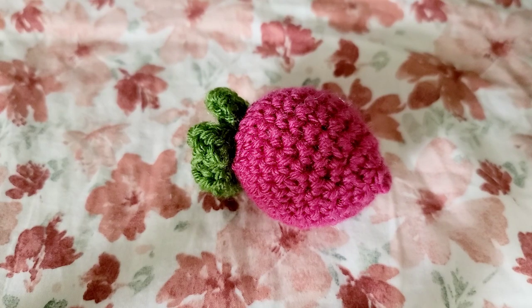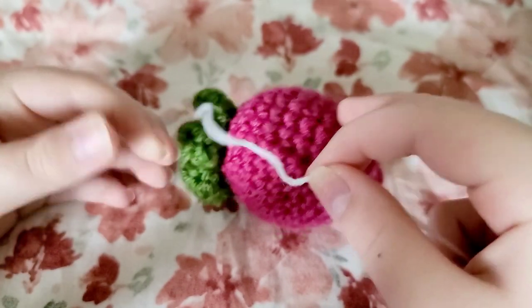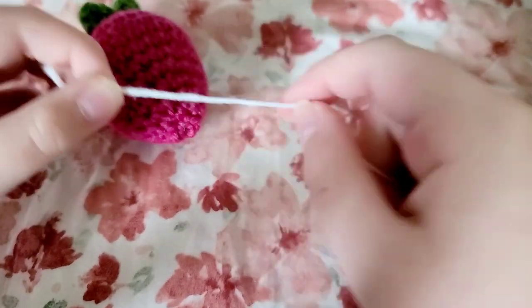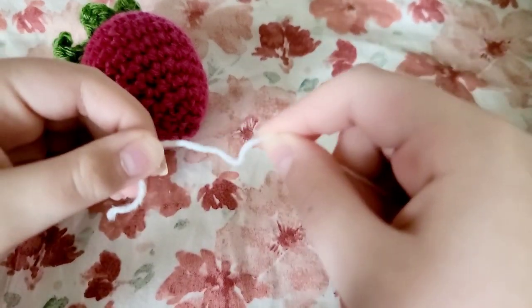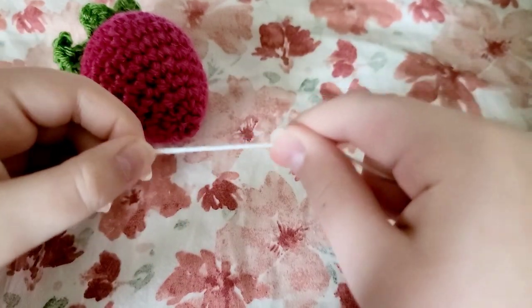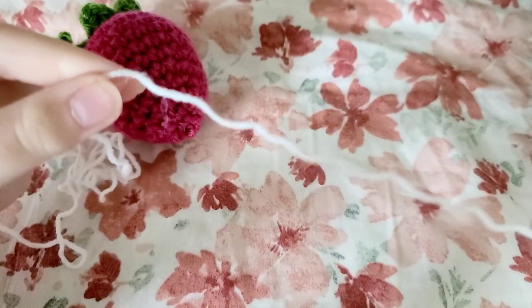Now that you're done sewing on your little leaves, get your white yarn. My white yarn is a lot thinner than the yarn I used to crochet the strawberry because I think thinner seeds are a little bit cuter, but you can use whatever width of yarn you want. You can also use black if you want a more traditional looking strawberry, but I'm using white because I think it's a lot cuter. Cut a nice long bit of yarn to sew on the seeds.